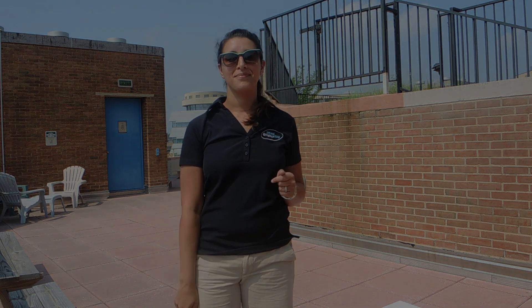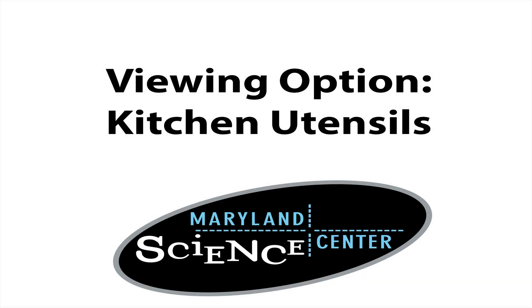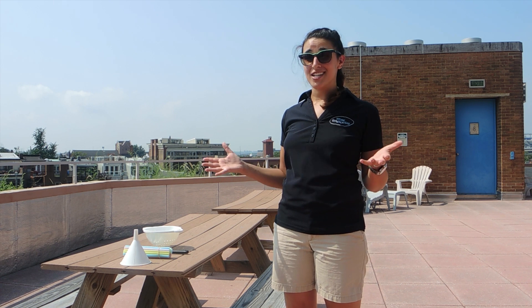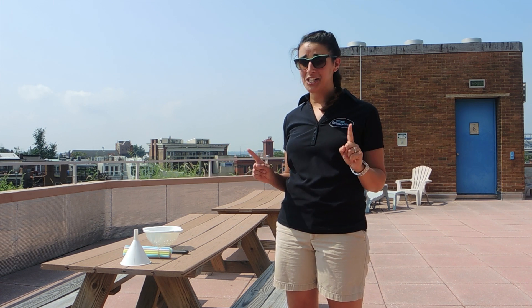We're going to talk about what you can do if you don't have a pair of eclipse glasses, because there are a lot of great and creative ways to be able to view the eclipse. So if you've got a kitchen drawer at home with some kitchen utensils, you probably have an eclipse viewer. We've got some different kitchen items and we're going to show you how you can use them to safely view the eclipse.